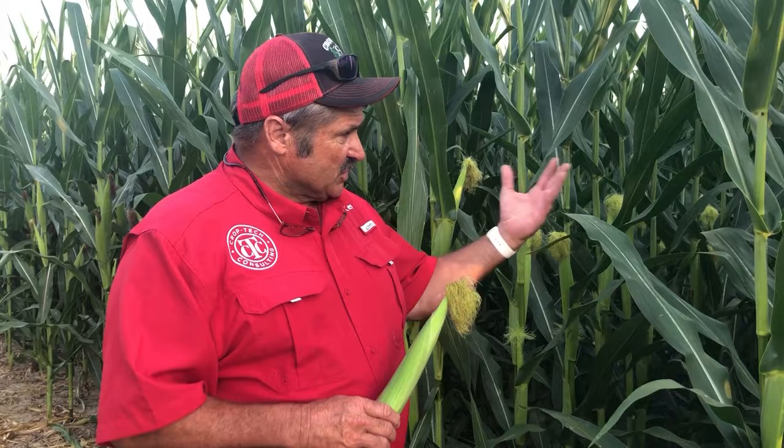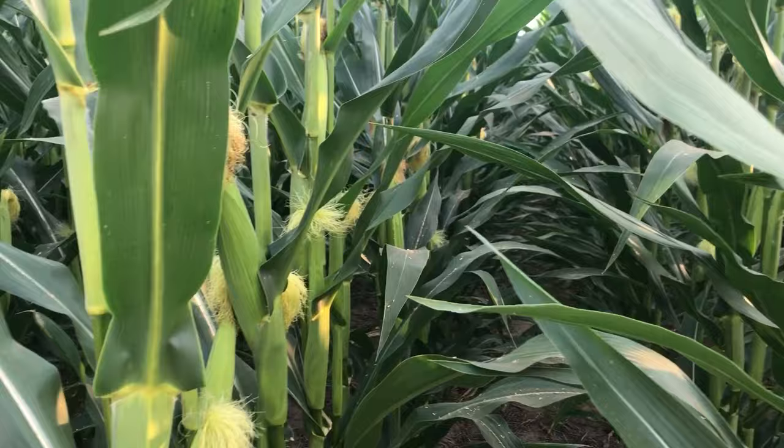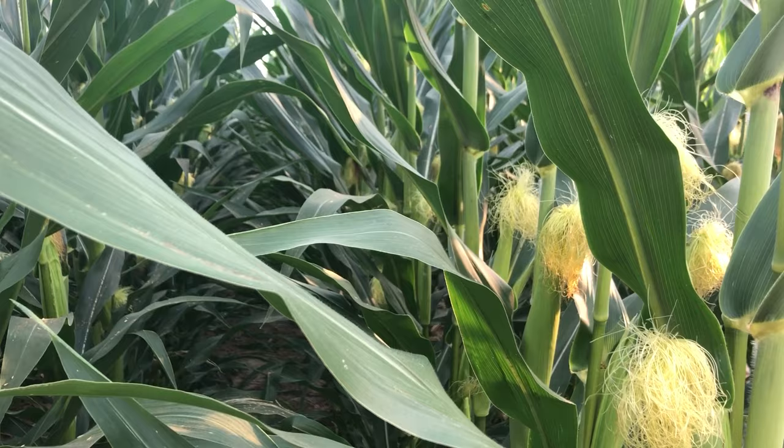It actually looks pretty good — the uniformity is here, we're pollinating well, but tipping in about three days. So if we look at this field, we'd say everything's right on target from where we want to be. If you don't have a test strip in here to evaluate the Four R's,